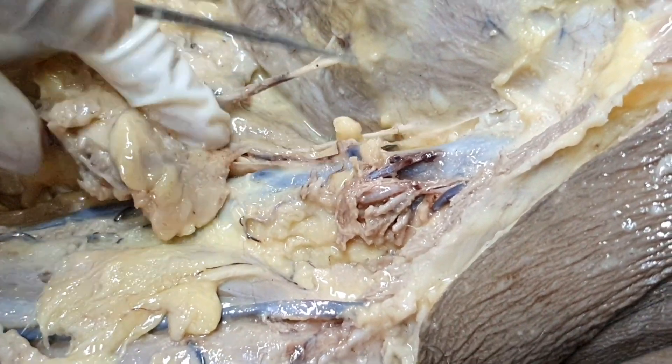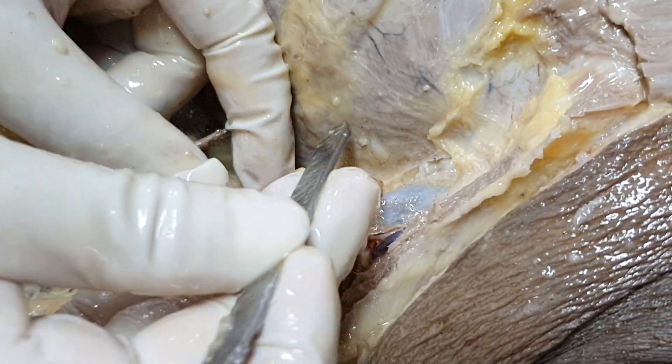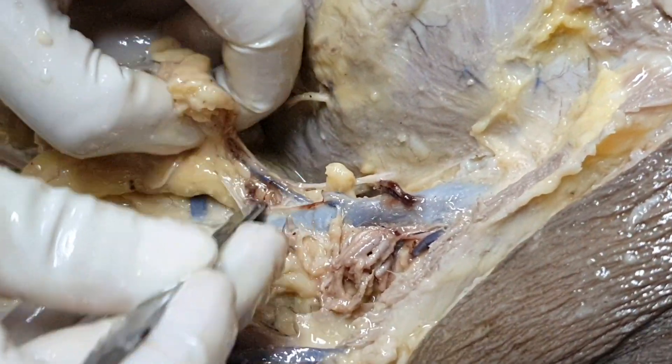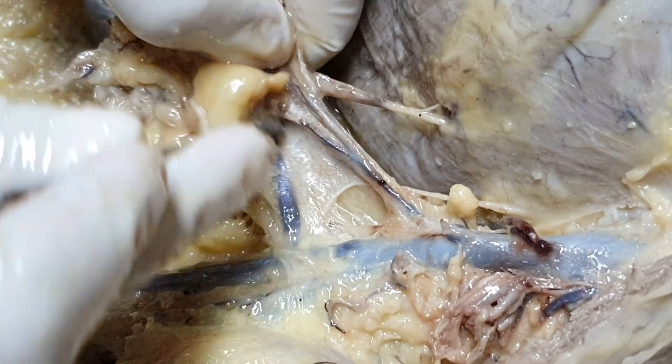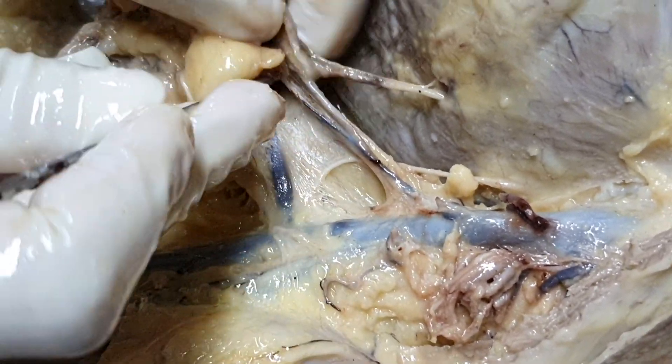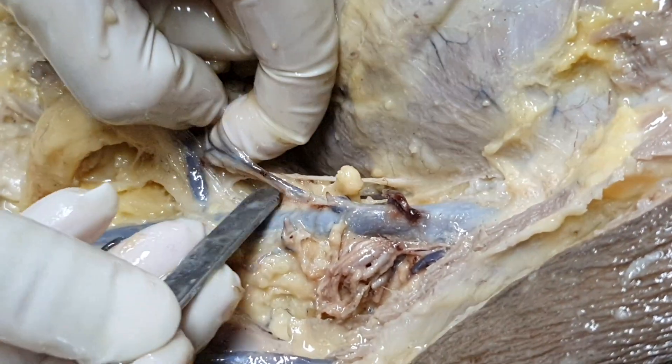I had already shown you the thoracoacromial trunk — this was the thoracoacromial trunk. And now what you are seeing is the lateral thoracic — the lateral thoracic vessels. The veins also accompany the arteries and they have the same name.